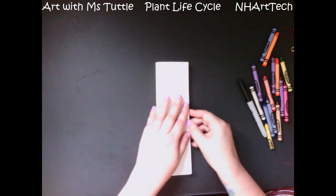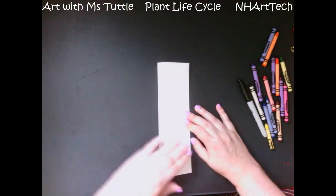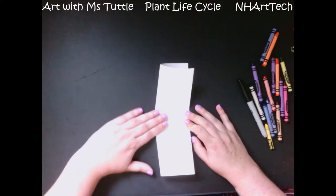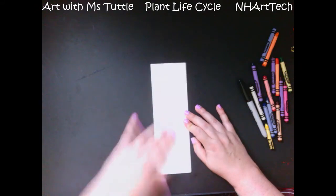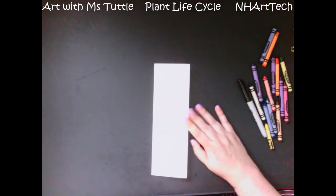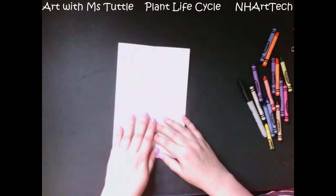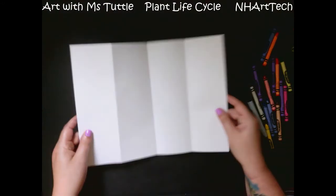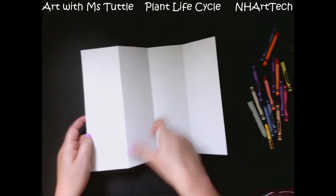I'm going to line up my edges as best I can. If it's not absolutely perfect, that's okay — it's more do the best that you can. Any practice folding is a good practice to have. I hold the edge where it opens down to the table so that it will stay put a little bit more. So now if you look at my paper, I have four columns coming down my paper.